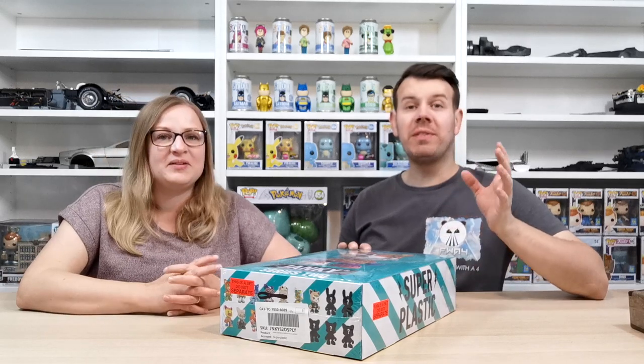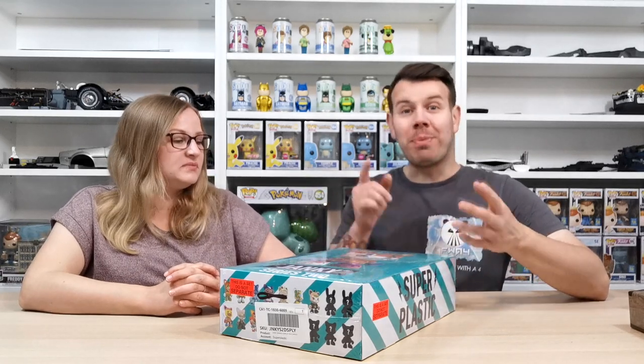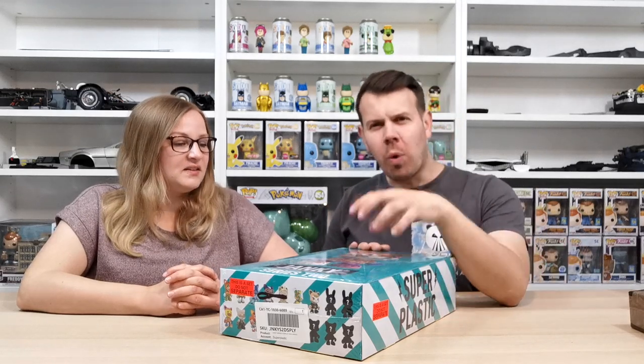We're going to do this as a two-part video so it doesn't run on too long. We're going to unbox six each and then do a part two so you can see the other ones as well. We know that if you get a white box in there that's really rare — like a one of one — and they're done by different artists.